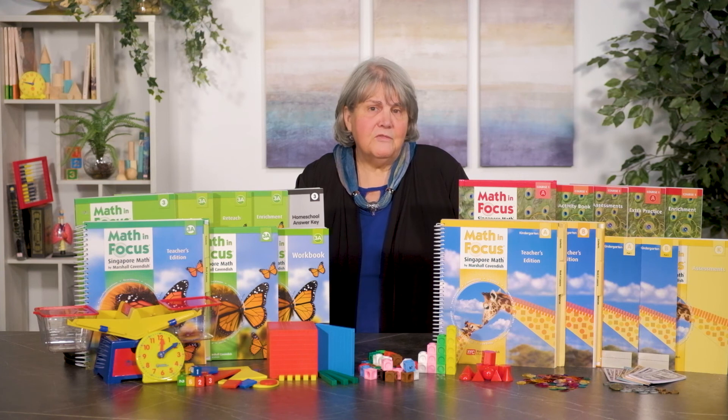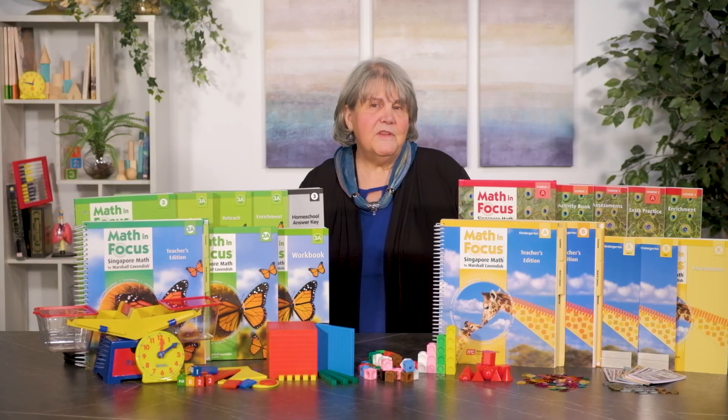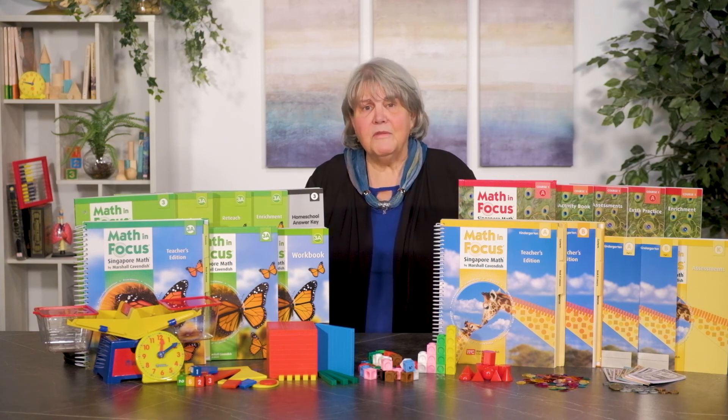Students who are ready for additional challenge will find it in the enrichment books. Like before, the brain at work problems go an additional next step. Answers are in the back of this book as well. The assessment book offers a pre-test and two forms of the chapter test for each chapter of the student books. There are also cumulative benchmark tests at the end of each chapter as well as the mid-course test and the end-of-course test. Test pages are perforated and answers are in the back of the book. Black line activities books, which are only available for courses one, two, and three, provide reproducible activity worksheets for the hands-on activities typically designed for partner or team cooperative work. There are activities for each chapter of the student text. Solutions are provided in the back of the book.